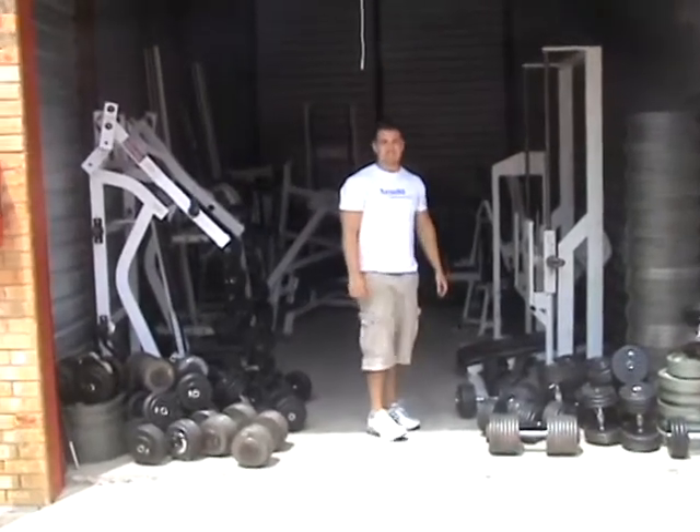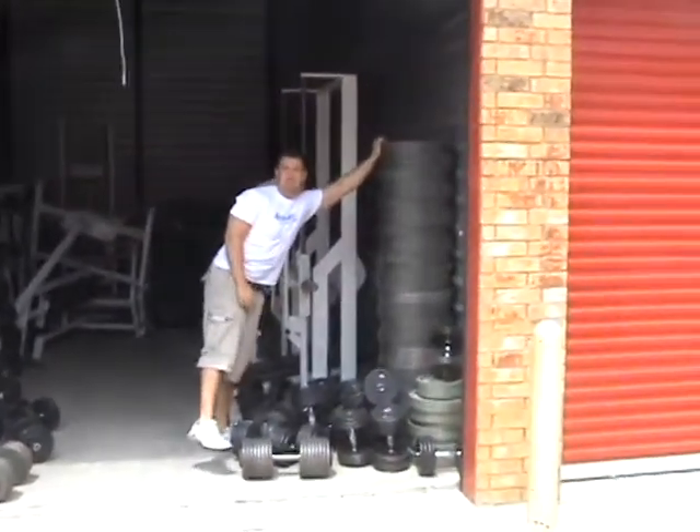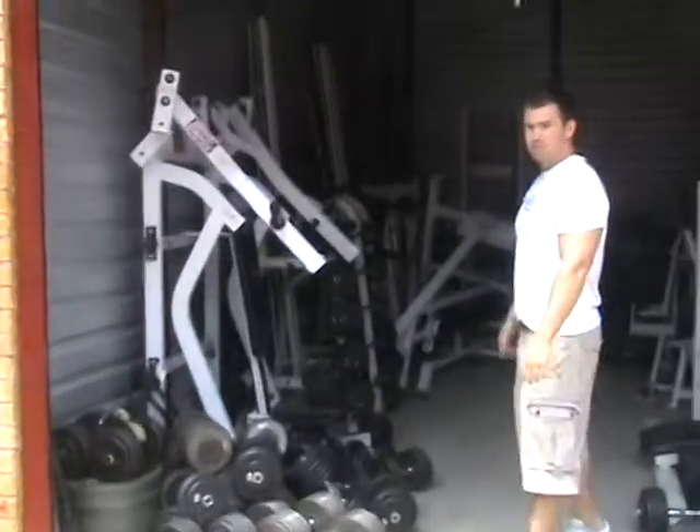Here we are with a bunch of the free weights. I know you guys love free weights. We've got plates stacked up taller than I am. We've got some more over here and a whole bunch more in that other storage unit.